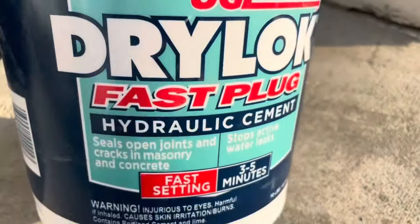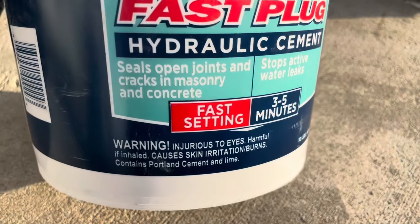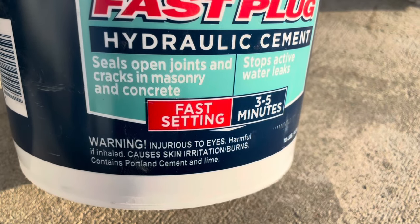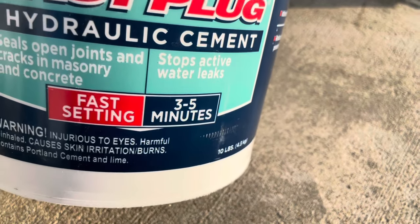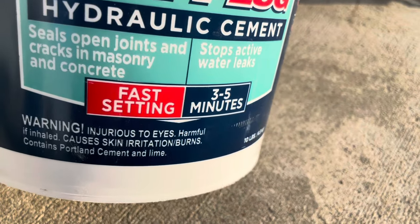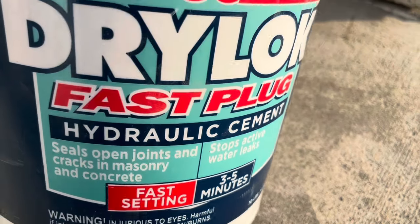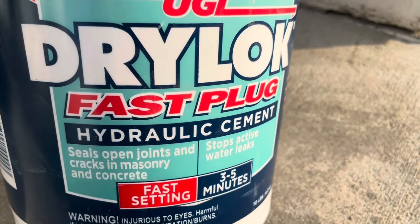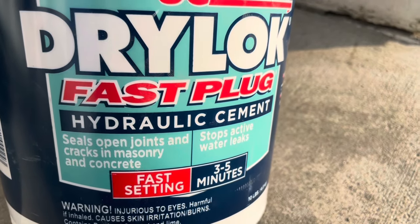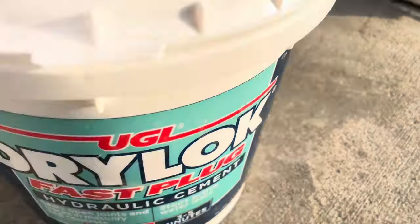I'm going to be showing you the Drylok Fast Plug hydraulic cement. It seals open joints and cracks in masonry and concrete and stops active water leaks. It is fast setting in three to five minutes, and they aren't kidding — you need to be at the specific site where you're going to do this. It literally dries immediately, no joke, so make sure you're at the site whenever you're mixing it.